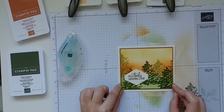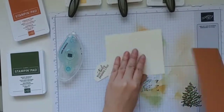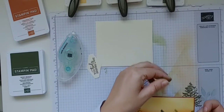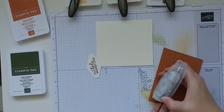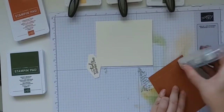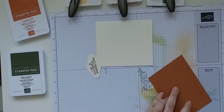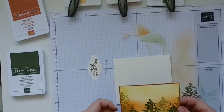I'm going to raise this sentiment up with dimensionals. I'm just deciding if I want to put linen thread around there, but you know what — I'm going to keep this really nice and simple today and skip the linen thread. Because I don't have any ribbon going behind my cardstock, I'm going to put it directly on with adhesive and not raise it up with dimensionals. If I had ribbon behind the card it would add bulk and I'd probably want dimensionals so the card would lay flat.